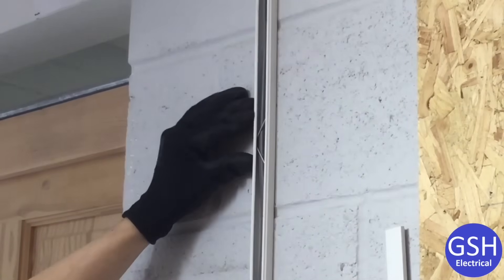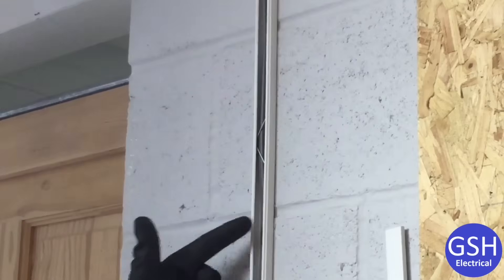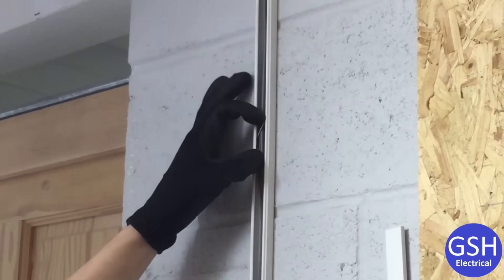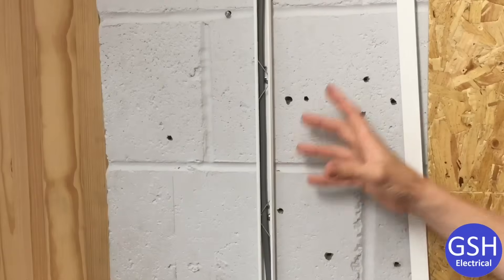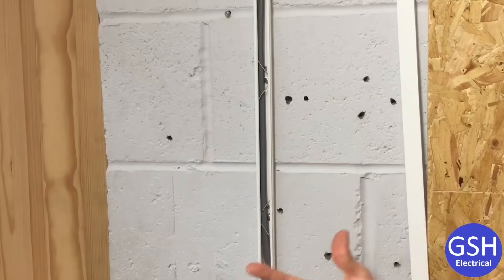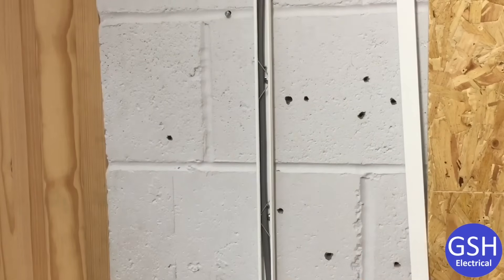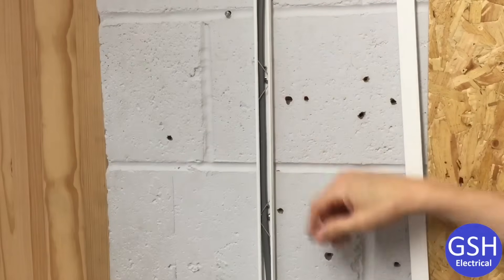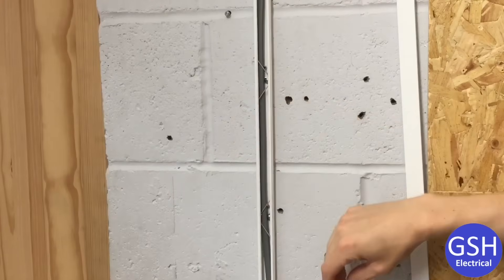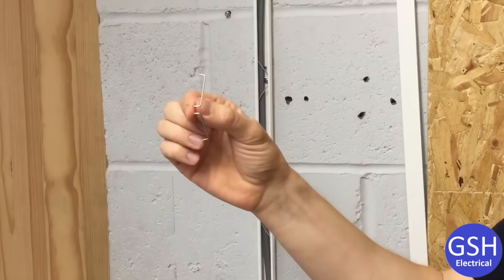As you can see, the cable is really nicely retained behind there. Should fire break out in this area, the trunking will melt and the cable insulation will melt, but these clips are here for the duration — that's going to help prevent the cable from falling out, meeting the latest 18th edition requirements. At the moment there's no official guidance on how far apart these clips should be spaced, and it's very likely there never will be. It'll be down to the judgment and experience of the installing electrician.